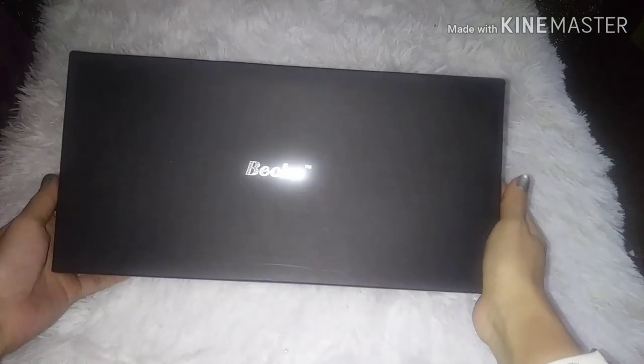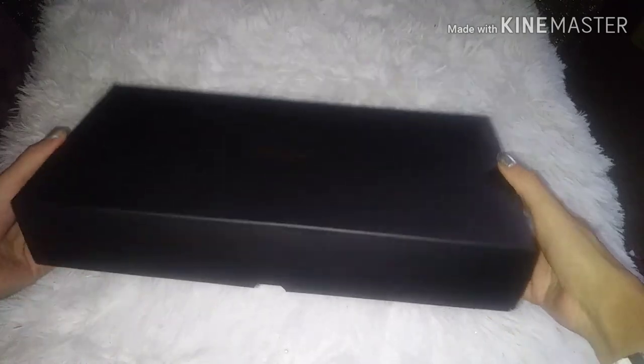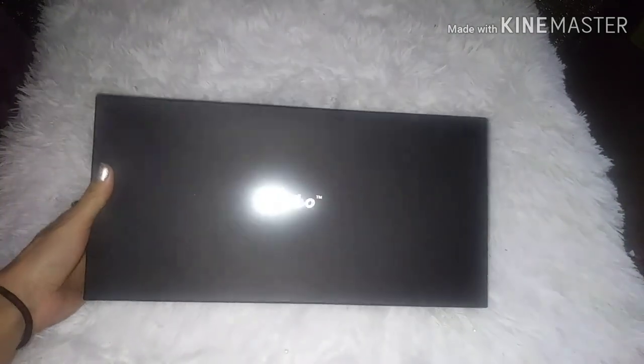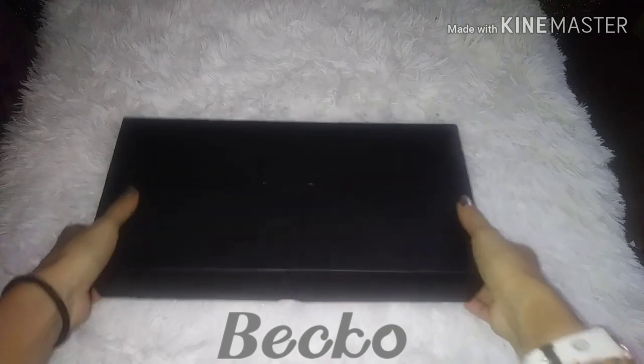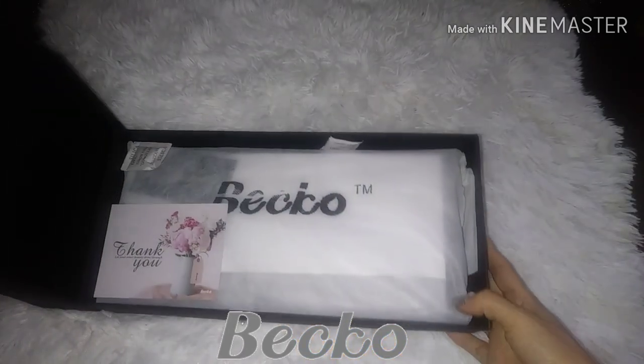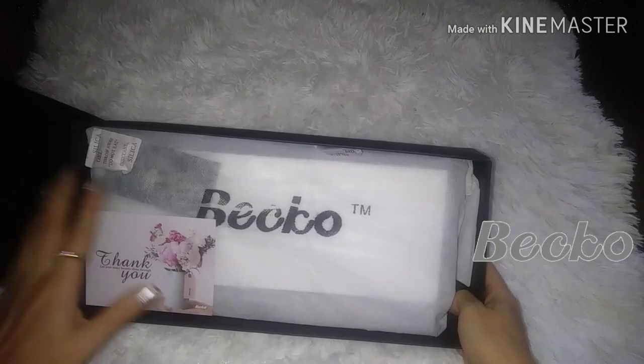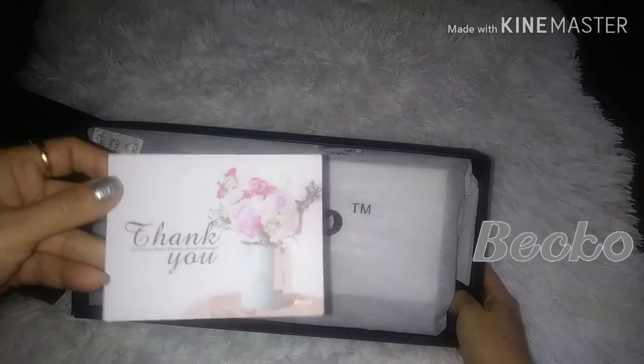I have to say, this is a very beautiful box. I love how it comes in this cute little black box. Look at how beautiful this is — how beautiful they have the packaging.